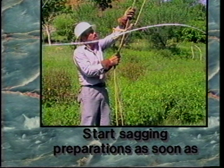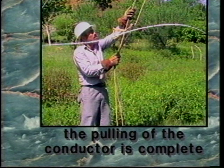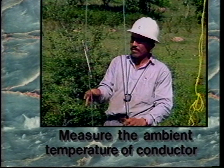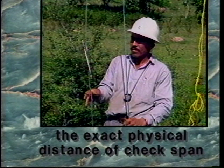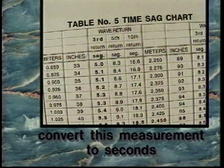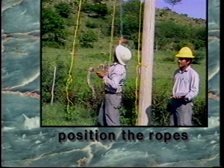Review: start sagging preparations as soon as the pulling of conductor is completed. Inspect the line to verify it is free of obstacles. Measure the ambient temperature of the conductor and the exact physical distance of the check span. Calculate the sag in centimeters for the check span, convert this measurement to seconds using the time sag conversion chart, and position the ropes that will be used to induce waves on the conductor.